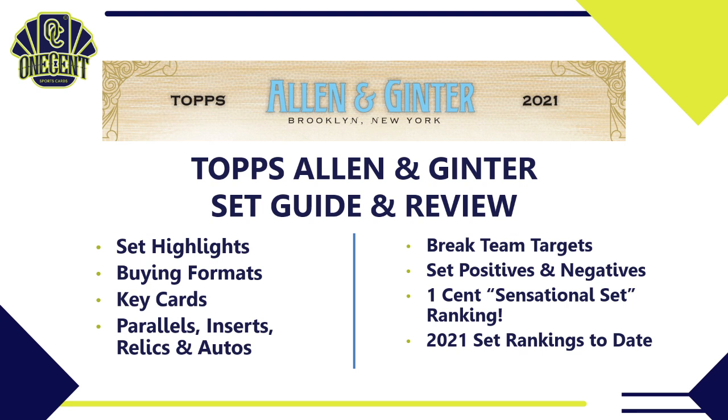Here's what we'll cover today: set highlights — what Allen and Ginter is, the different buying formats, key cards, the big hits, parallels, inserts, relics, autos, and team recommendations for breaks. I'll give you the best team, a couple of sleepers, the team with the most value, and solid choices. Then I'll share set positives and negatives, which brings us to our One Cent Sensational Set Ranking and how Allen and Ginter stacks up against all 2021 competition.